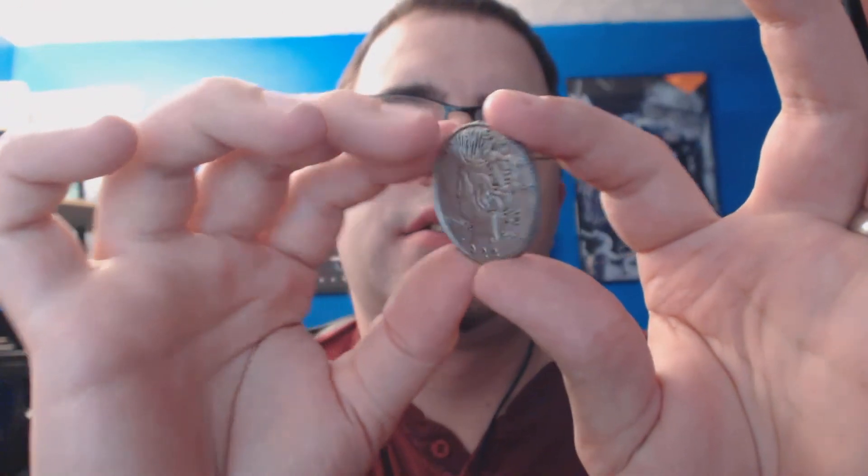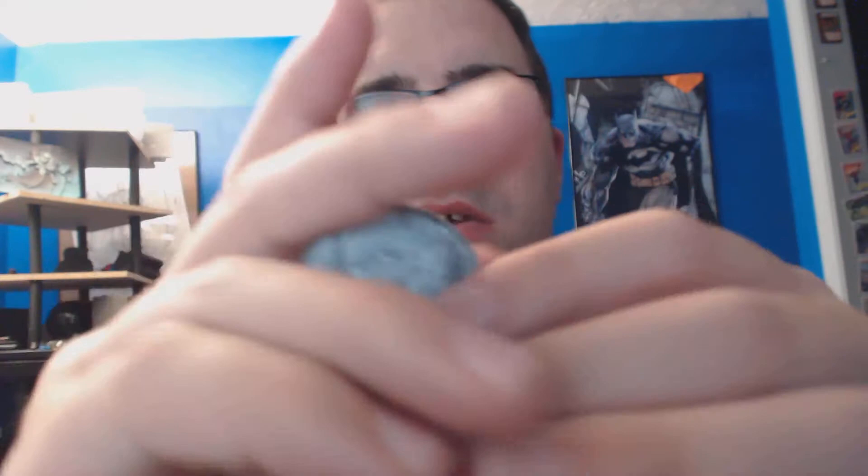It is ridged on the side. Weight-wise, it's got a good weight to it. Flipping sound-wise, both coins sound really good. They're both really well done.